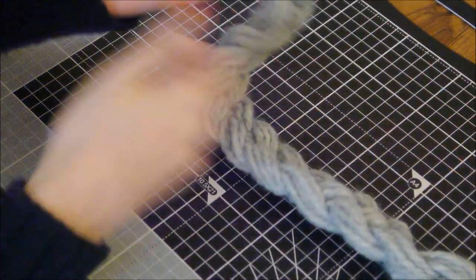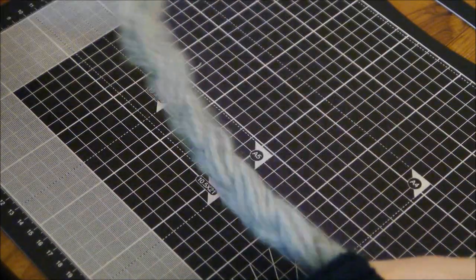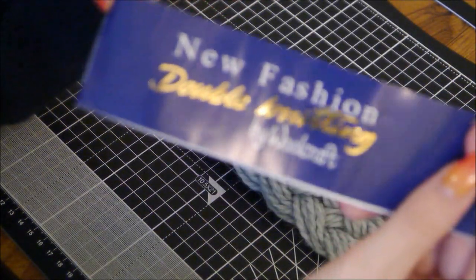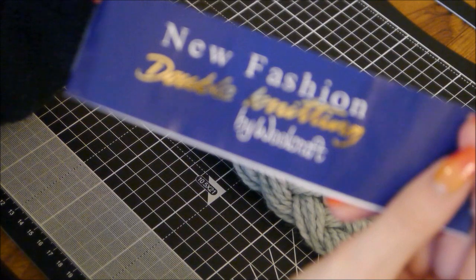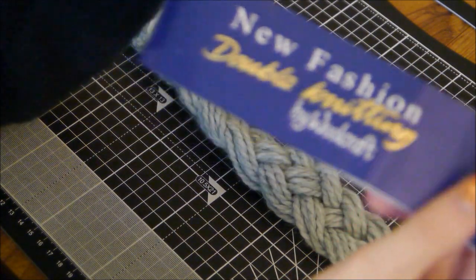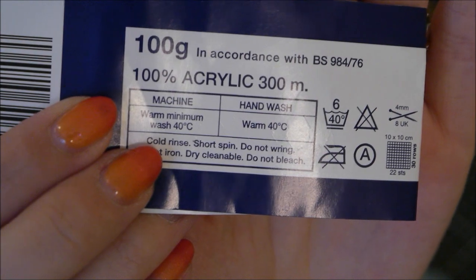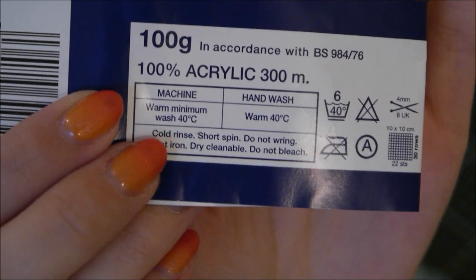The first thing you need to do is get a measurement for how long you want your tail to be. A lot of places on YouTube, especially American ones, say you have to go and get yarn — it's basically wool — but the best one to use is anything that's made out of 100% acrylic. You are going to be using heat on it, so anything with 100% acrylic is really the best thing to get.